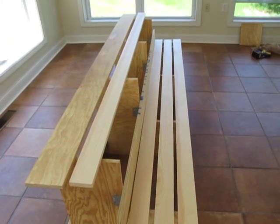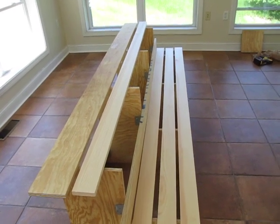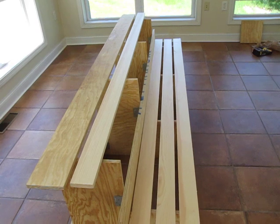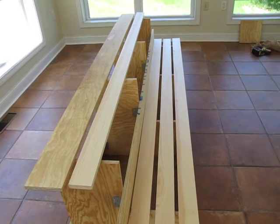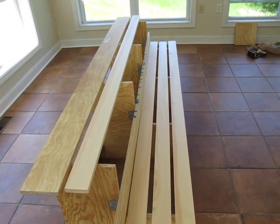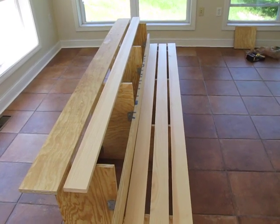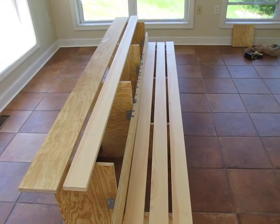After disassembly, my wife is going to varnish them, and then I'll have to put it all back and nail them — that's it. The project is almost done. Once it's all finished, I'll do one more final recording in a couple of days.